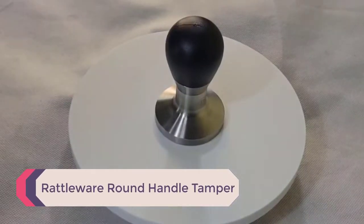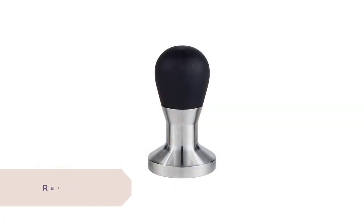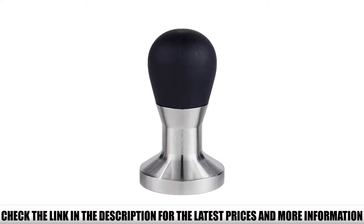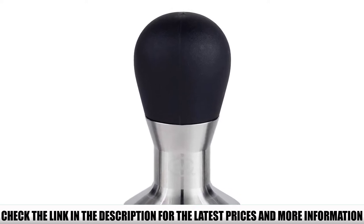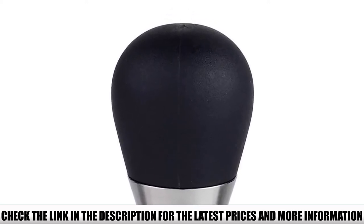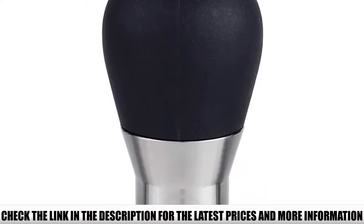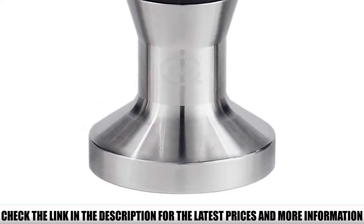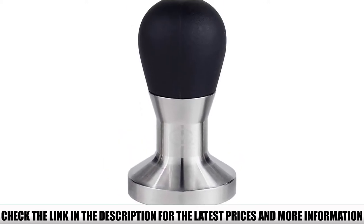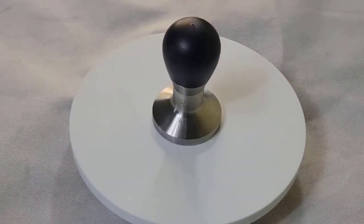Number 5: Rattleware Round Handle Tamper. This tamper looks sturdy enough to survive through an apocalypse — after all, it's made of heavy-duty materials. It features a stainless steel base while the handle is made of ABS thermoplastic. ABS is the same material Lego bricks are made of, so it's plenty sturdy. The design is simple — a round metal base with a black handle. It weighs about a pound and just feels right in your hand.